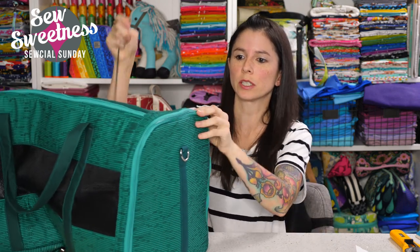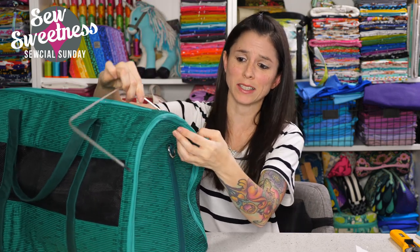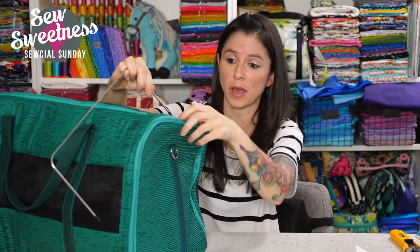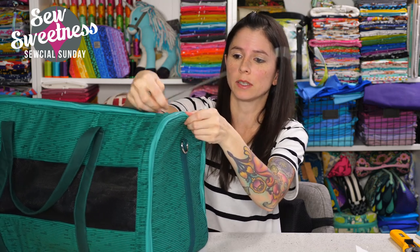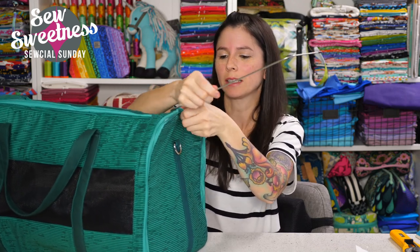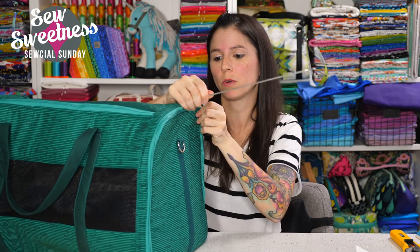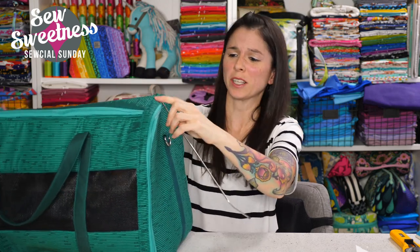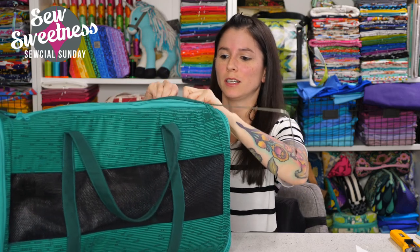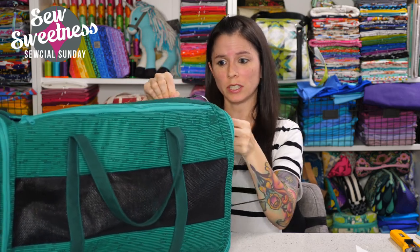The frames are inserted through the casing in the bag. If you make this as a gym bag, you might decide to skip the metal frames since you won't need to worry about the bag collapsing. The bag requires four frames. If you're making the gym bag version, you could also skip the front and back zippers.